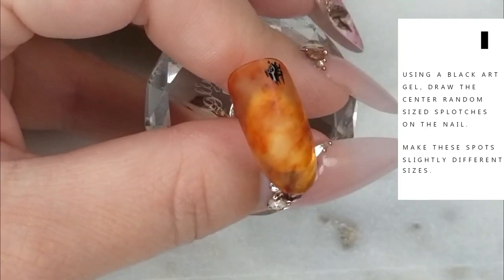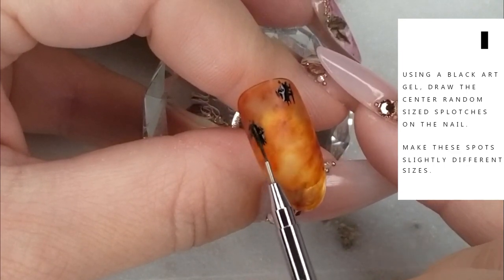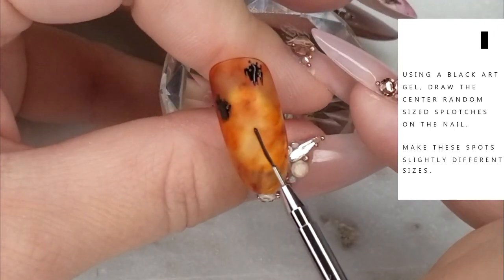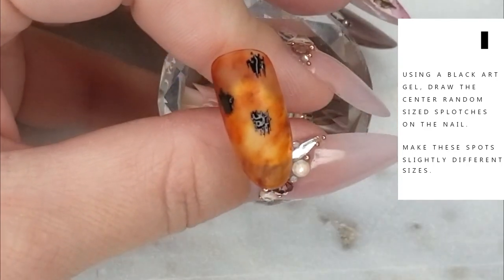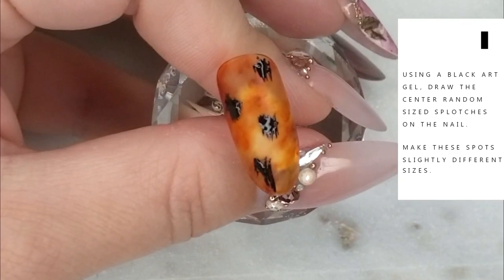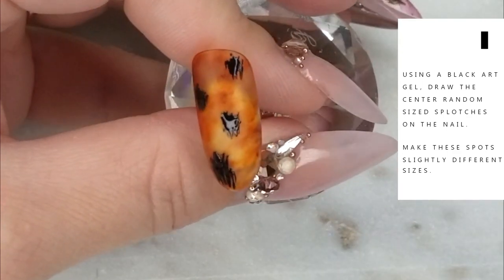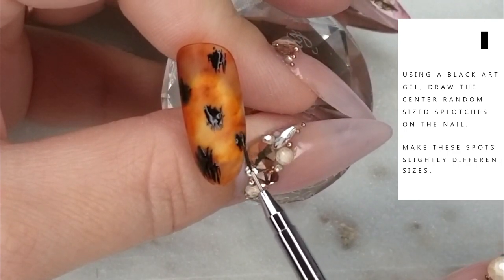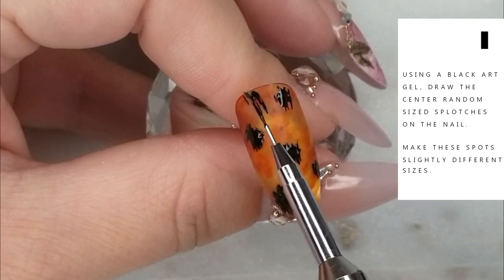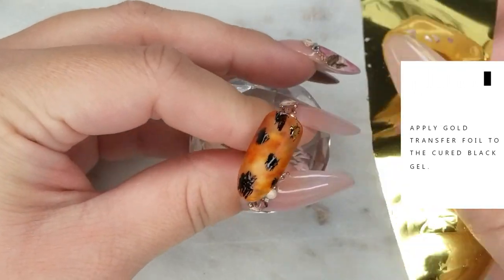Using a black gel polish, black gel enamel, or black gel paint, we're going to start creating random-sized splotches on the nail — this is going to act as the center of the leopard print. I want these spots to be slightly different from spot to spot: slightly different sizes, slightly different shapes — we don't want them to be too uniform. Once you've got your spots applied, go ahead and fully cure them in your LED or UV lamp.